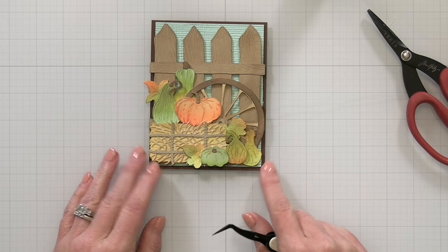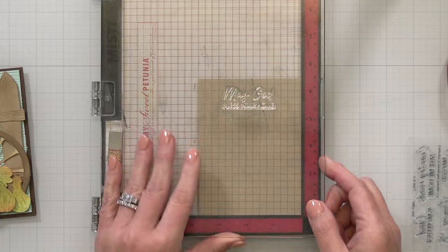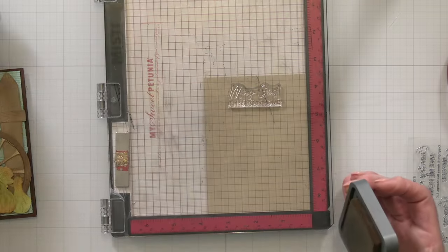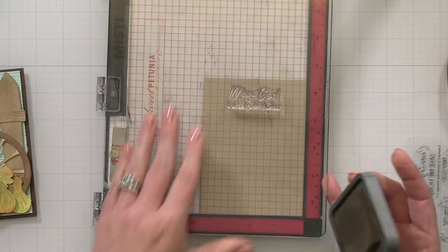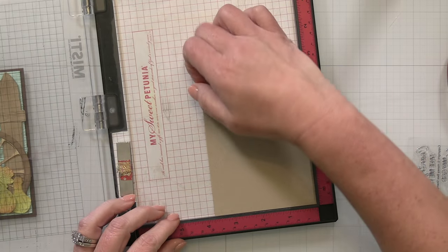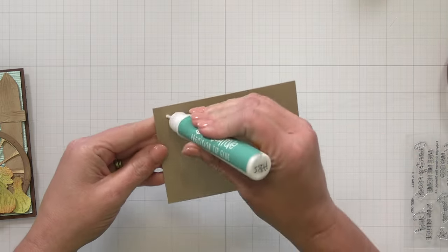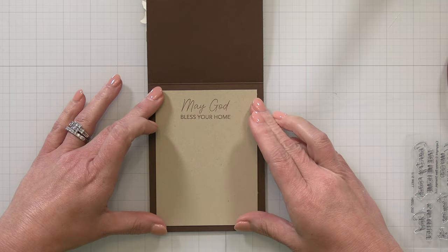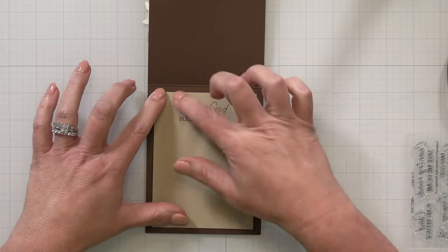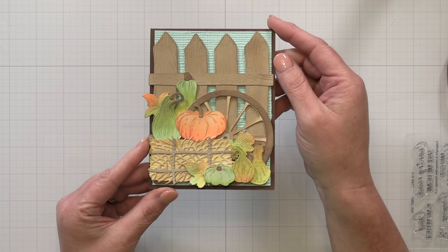Now this card was so cute on the front that I decided I was going to add the sentiment to the inside. I am stamping a sentiment from the It Is Well stamp set and it says May God Bless Your Home. I have a good friend from church that is moving into a new home, and so this is going to be the perfect fall card to add to a little welcome-to-your-new-home basket. I'm going to add this craft piece of cardstock with the sentiment stamped on it to the inside of my chocolate brown card — I stamped that sentiment in the same Walnut Stain oxide ink. I like to coordinate the inside to the outside. And then this fall scene card is all finished.